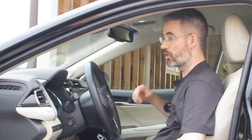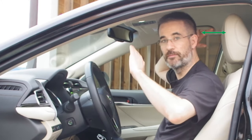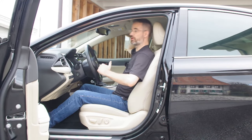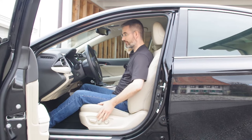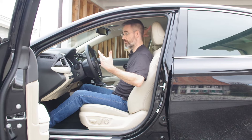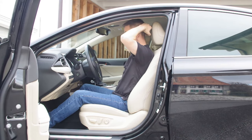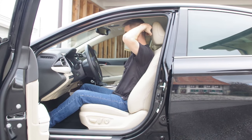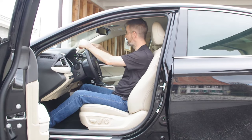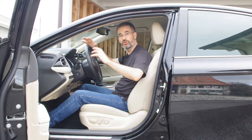For the headrest, make sure the most forward point of the headrest is at the height of the most rearward point of your head. This minimizes the distance in case of a shock, preventing your neck from extending and potentially breaking your cervical spine. Then adjust your mirrors so that with minimum neck movement you can see what you need.